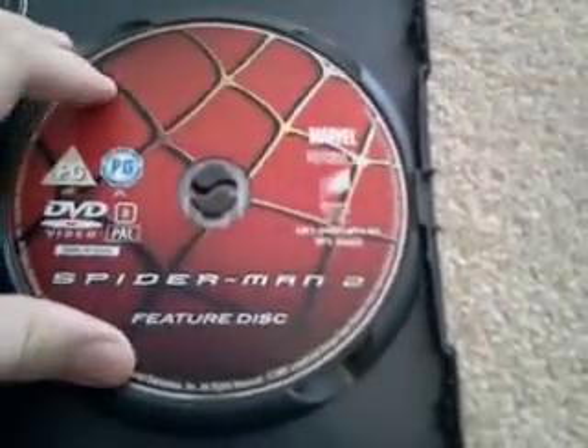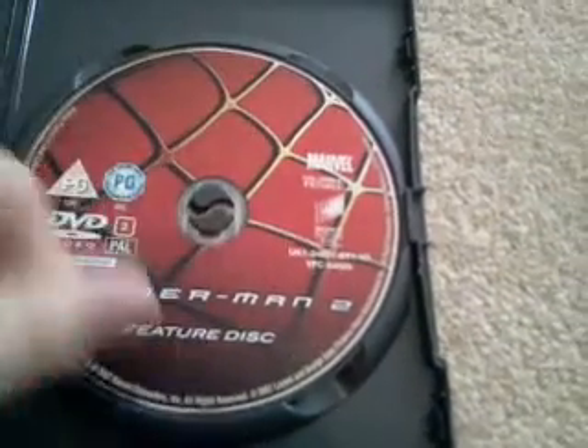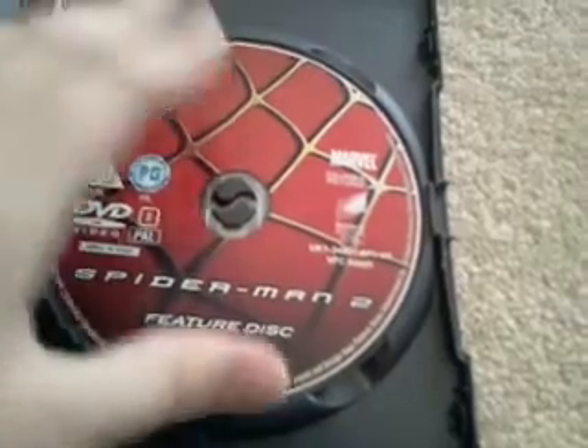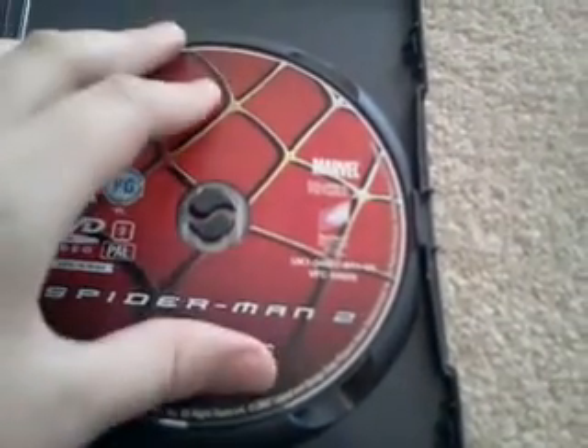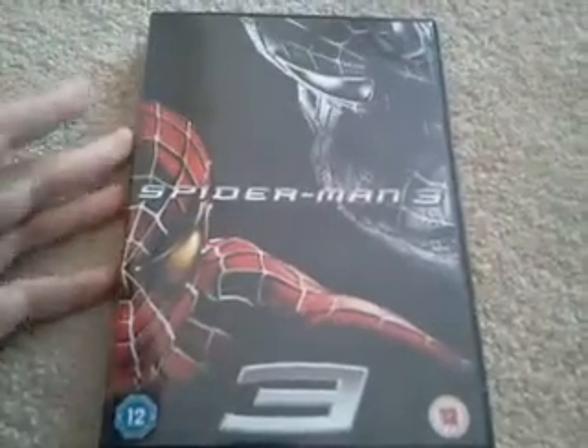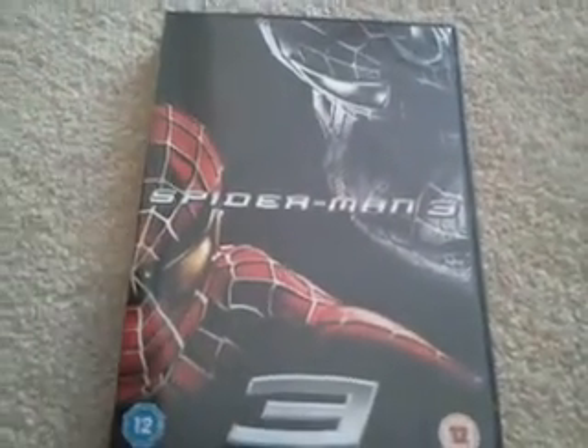This disc is designed to look like part of the Spider-Man suit, which is really cool. Here is the last one, which is in my opinion the best of the three.